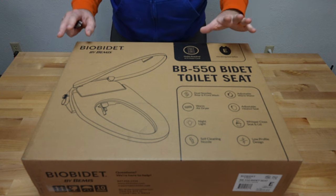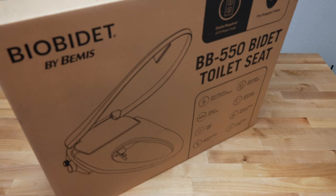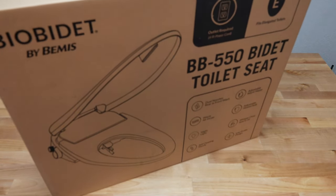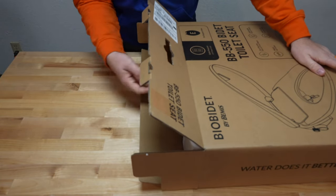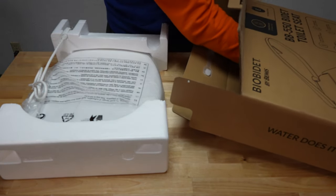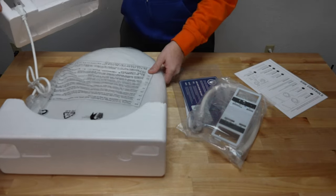So we've got the box here in front of me. This is the BB-550, which has the dryer built in — the BB-500 is the same exact toilet seat, just without the drying capability. I'm going to cut the tape on both sides of this box. Now, I think this is going to be my fourth bidet seat video, and I actually thoroughly enjoyed doing these. After the first one, which came basically as part of the pandemic, I have absolutely loved bidet seats.